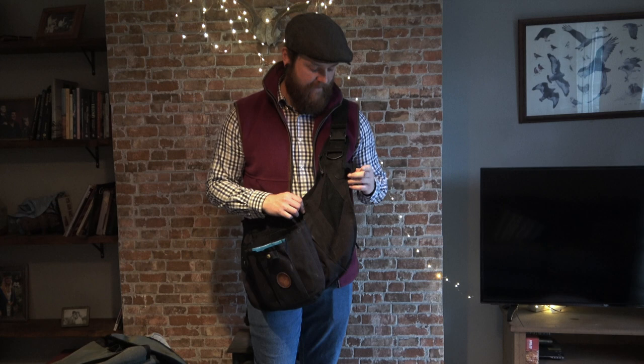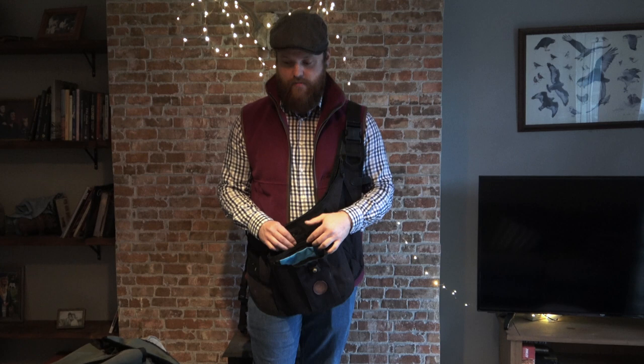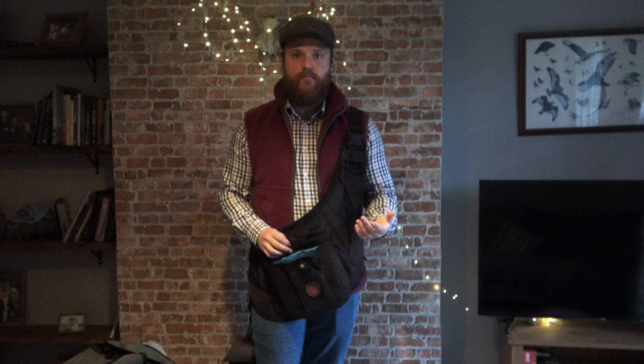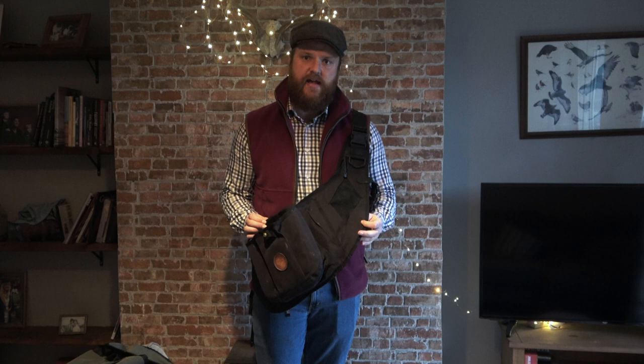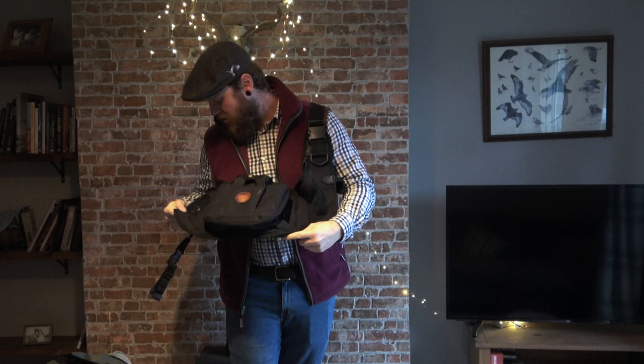We put these through their paces and nothing's broken, nothing's worn out — they are worth the money. If you're wanting to start falconry, this is a good starting place for a bag. I know 85 quid sounds like a lot but nothing in this world is cheap, and you don't mind paying for quality. They are 100% British made as well. All the zips still work very well — very nice design, lightweight, and there's an emergency clip if you need to take it off even quicker.